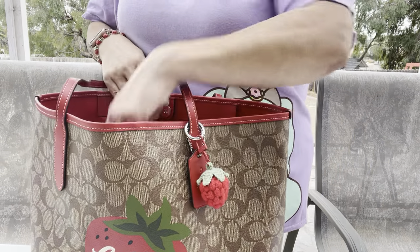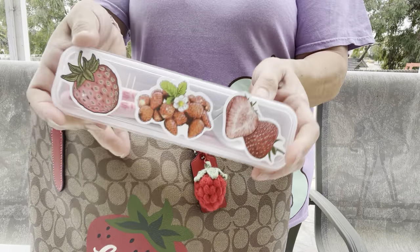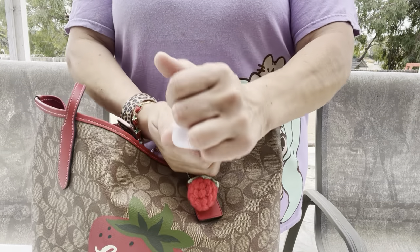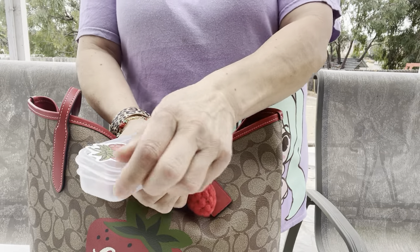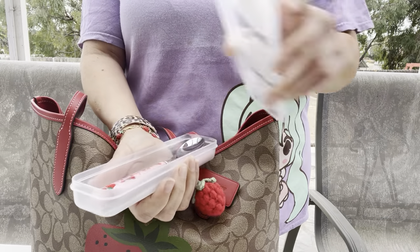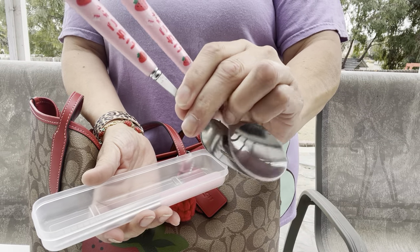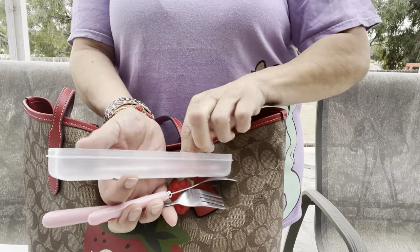I have this container that I got, and it has stickers on there. It has a strawberry, a fork, a spoon, and then I have chopsticks in there too.